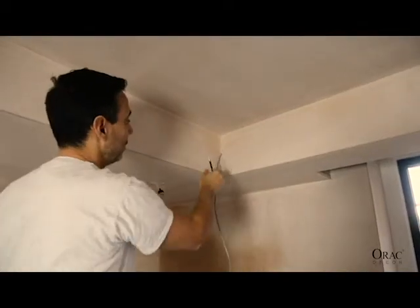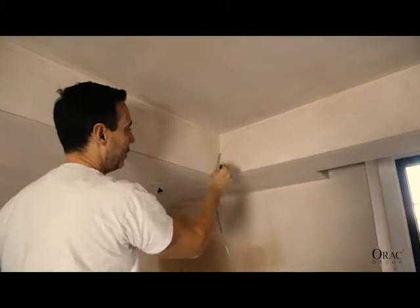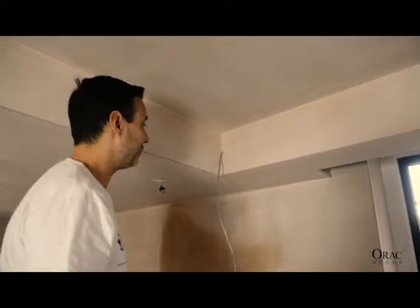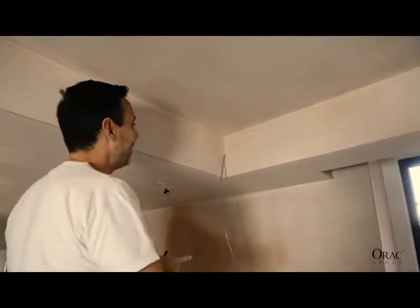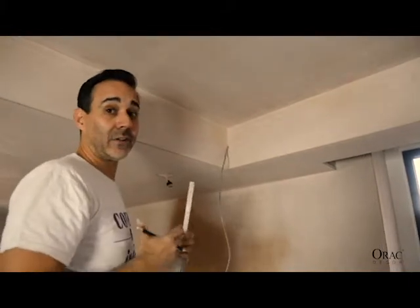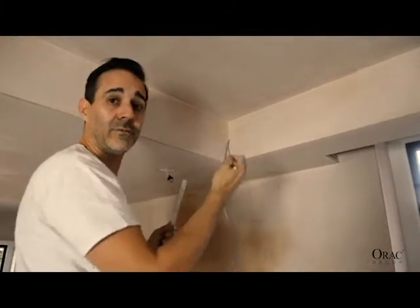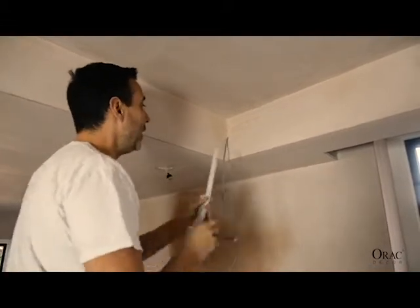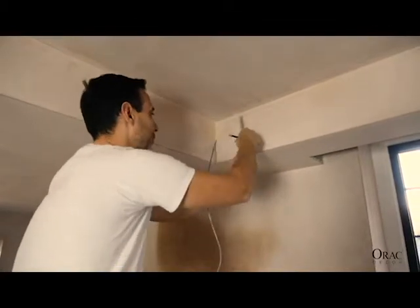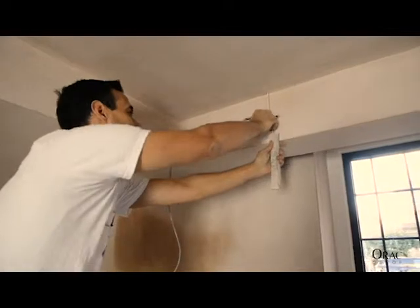I'm just doing my drops and I've noticed that the electrician has put the cable too high up. This should have come to here. It happens all the time unfortunately. There's always a miscommunication between the different contractors on site, but not a problem because the Aurac product is so soft. We can cut a groove in the back of it or we can drill a hole through it to allow for that to work. So I'm just going to finish off doing my lines around and then we're going to stick the first bit up, and you'll see how nice and easy it is.